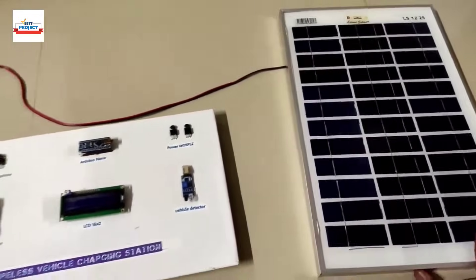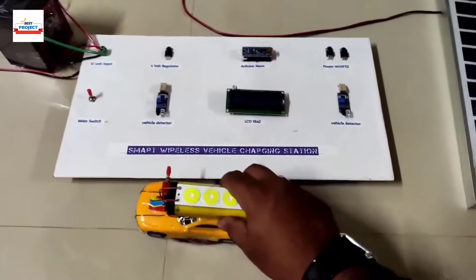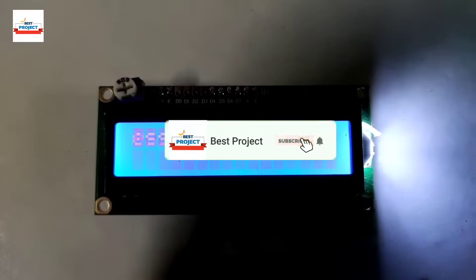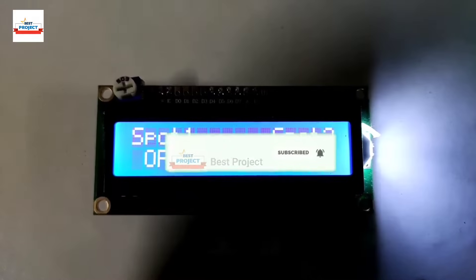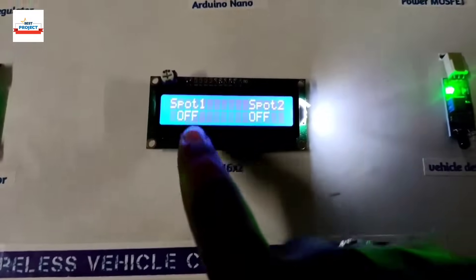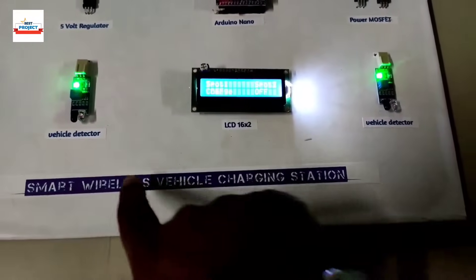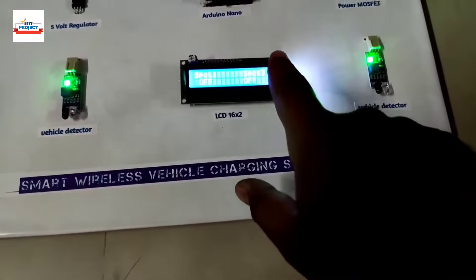Here is the full assembly of the system. Let's turn on the system using the main switch. The LCD now shows 'Wireless Vehicle Charging Station' and you can see spot one is off and spot two is off, because there is no vehicle placed — that's why it is showing off.